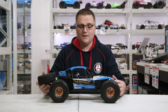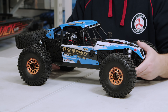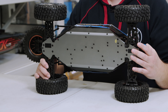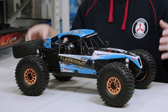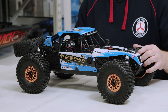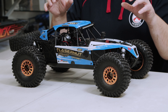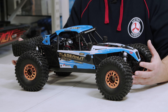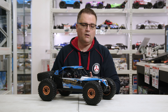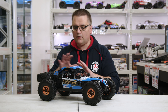Moving on to the car itself — this is a big 1/8 scale vehicle, however it is based on a 1/10 scale platform. This is the Tenacity Pro chassis, which has a beautiful aluminium chassis, aluminium shocks, and shock towers. They've given it 2.2-inch wheels which are a licensed BF Goodrich wheel and tire. There's a spare tire on the back — it comes in two color schemes: blue and a stealthy black edition.